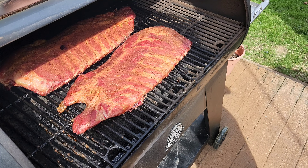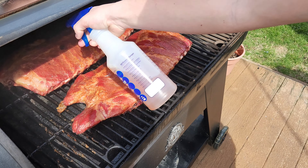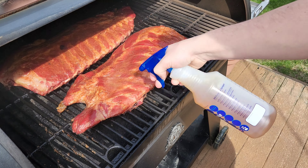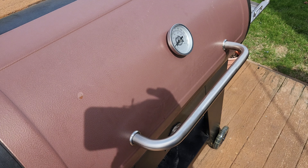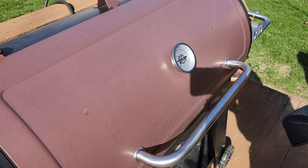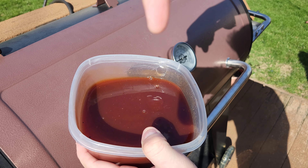It's been 45 minutes, second spray — go to town on it. Okay, we got done doing our vinegar apple juice sprays, we're at the four-hour mark. So for these last two hours we're gonna mop the ribs. I have my little mop mix here, the ingredients should pop down on screen.